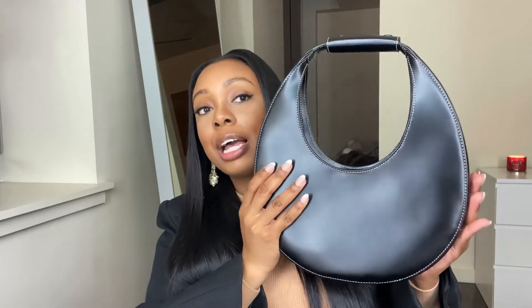So this is the moon bag. They have a smaller version — a mini size — and going from the mini to this size is less than $100 in difference. I'll put a link to this purse in the description box below. It comes in different colors, but I definitely like this black color. And if you look closely, it has white stitching. I actually like the white stitching — it makes the bag stand out a little bit more than if it was just all black.